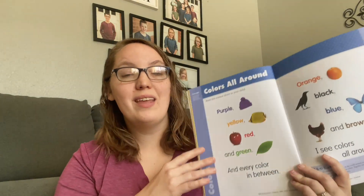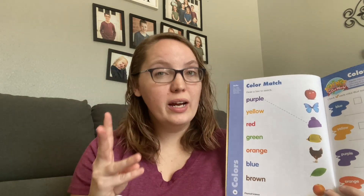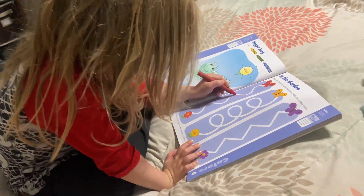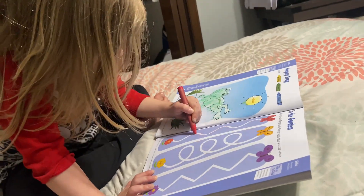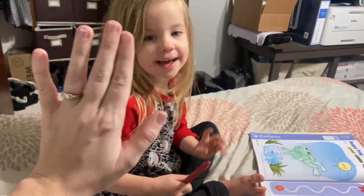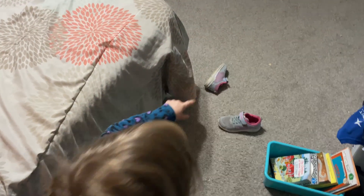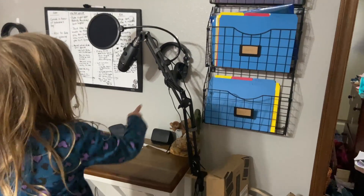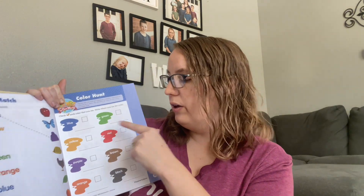Each lesson starts out with a rhyme or a chant that your child is going to use to learn the concept being taught in that lesson. Then they're going to have three different workbook pages that are very simple and age-appropriate — here your child is matching up the color with the item. They end the lesson with a real-world example of whatever science concept they've been taught. So every time you finish a lesson, you're going to go on a special hunt — searching around your house or out in nature to look for the different concepts you've been learning about. Here, you go on a color hunt and check off each color once you find it. There's something blue — good job!